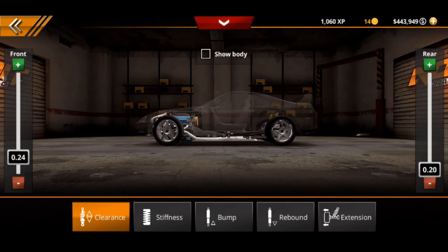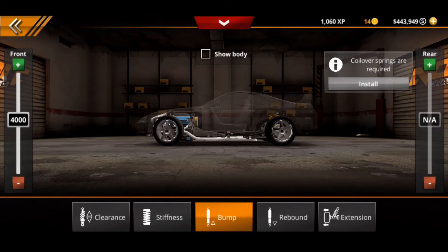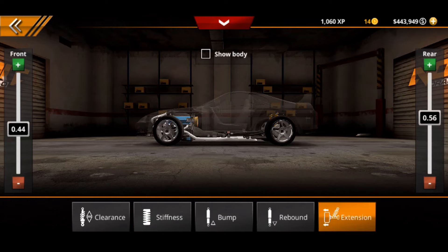We're going to go straight to suspension. In the suspension, the front is at 0.24 and the rear is at 0.20. Then going straight to stiffness: the front is at 25,000 with the rear being at 41,000. Bump is 4,000 for the front and rebound is 2,000 for the front.